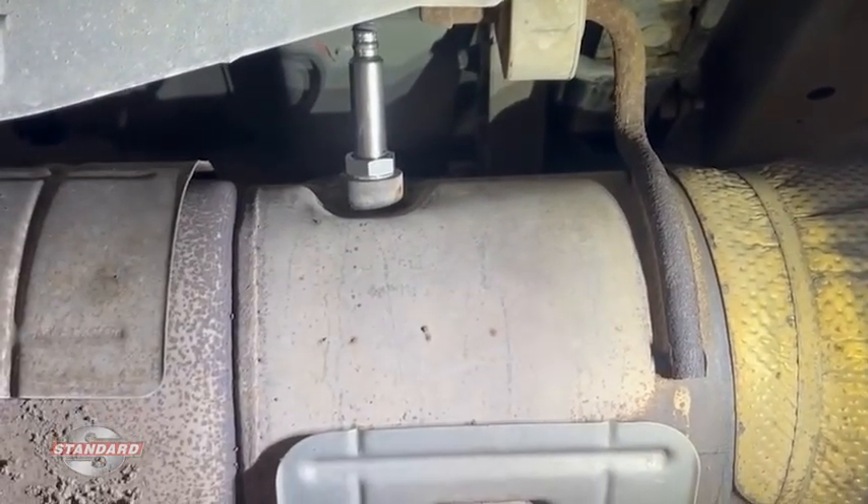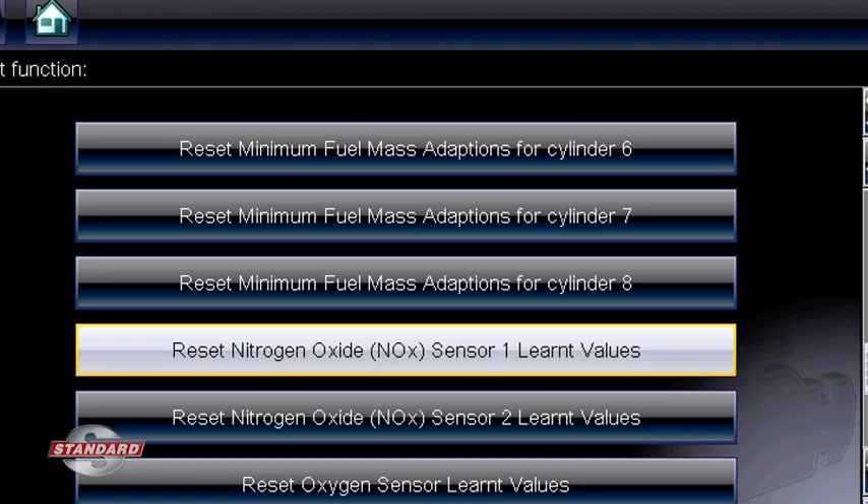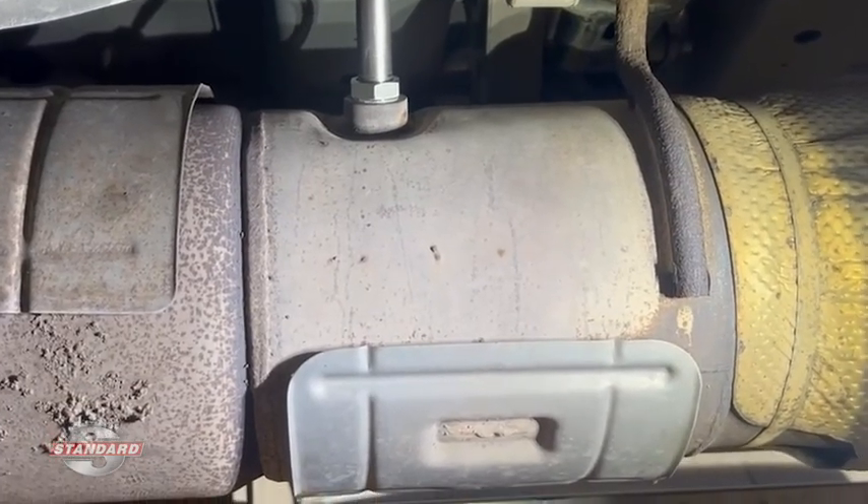Now all we have to do is go back inside with the scan tool, clear the trouble codes, and drive the vehicle. It's always a good idea to do a regen at the same time to reset any parameters and verify it's working properly before we give it back to the customer.